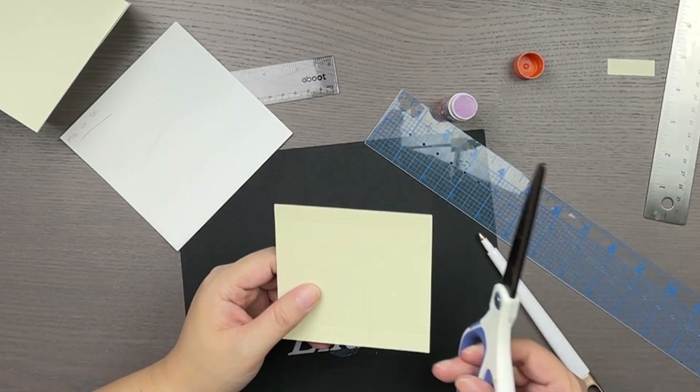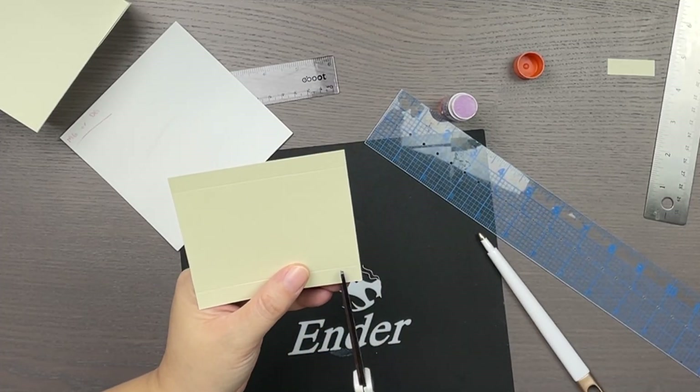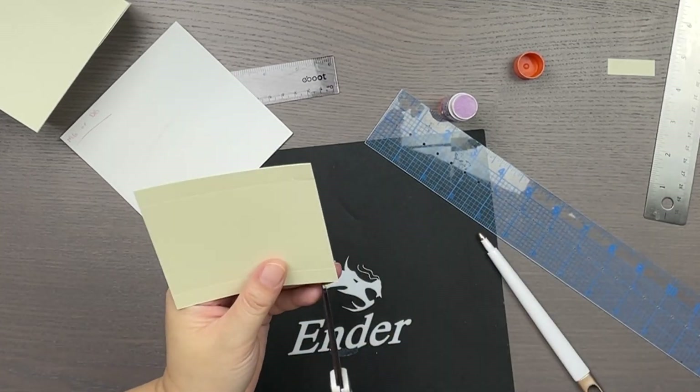I snip into one of the score lines on each of the sides. These tiny squares on the end become the tabs that you will glue to create the lid.